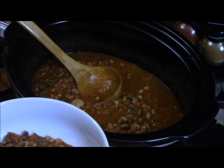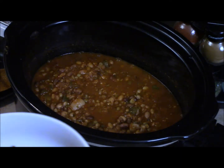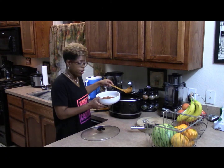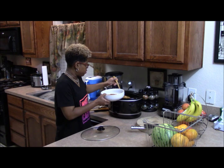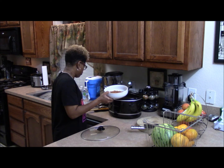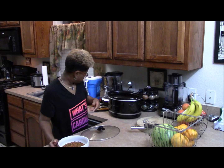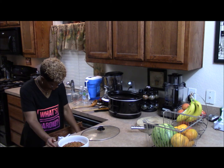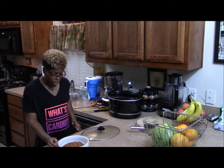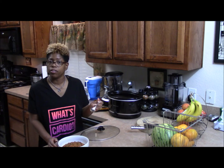The tomatoes, the bell peppers, the onions — everything tastes so nice. It has a little heat, but not a lot. This soup is ready. I'm going to spoon some out and let Anthony taste it. It is really good. The flavor is really on. It's got a little heat but it's not real hot. The beans are tender. It's just really good.